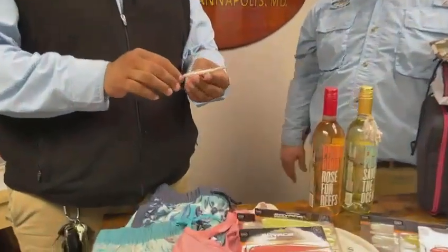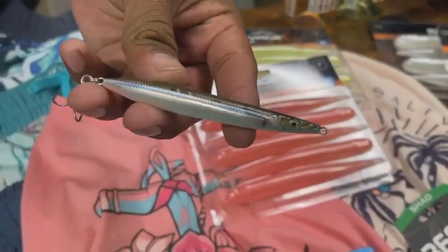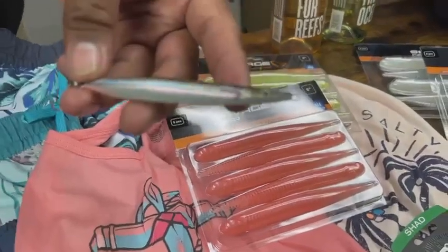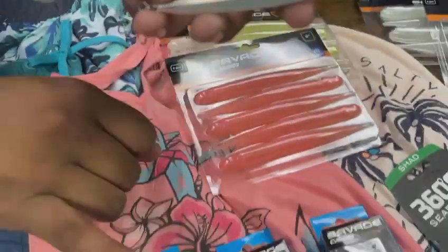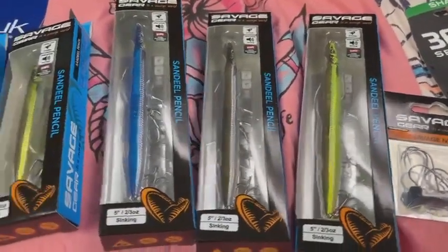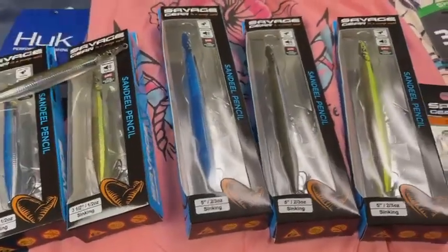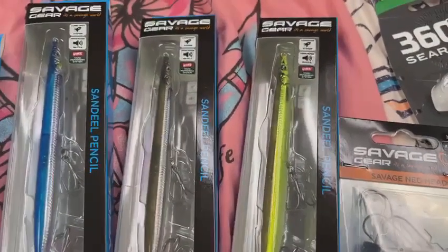Keeping with Savage Gear, we've also got some really cool sand eel pencils. They're 3D printed sand eel baits but they also look almost like a little bay anchovy, so they'd be great for the summer casting to breaking mackerel. They also come in an upgraded size — sometimes you get some bigger fish on those bigger pencils and jigs.